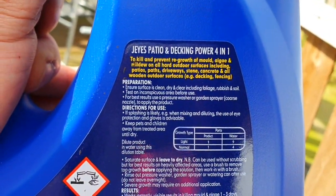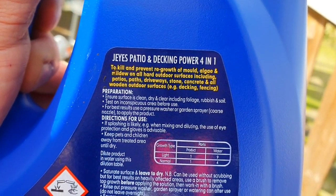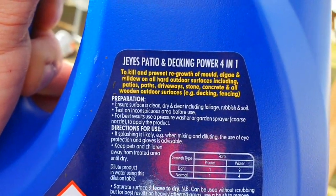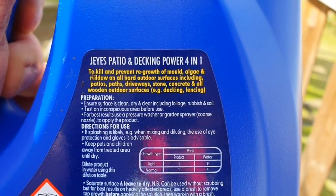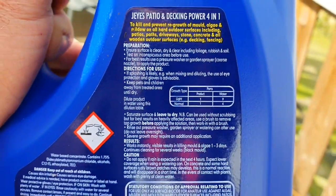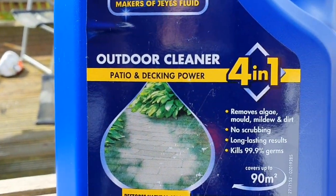So yeah, this kills and prevents regrowth of mould and algae and mildew, and works on hard outdoor surfaces including patio, paths, driveway, stones, concrete, and all wooden outdoor surfaces like decking. So it's four parts to one - you do four parts water to one part cleaner. Pretty simple.